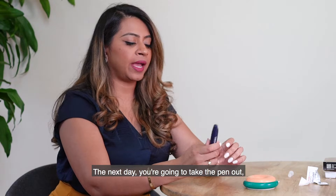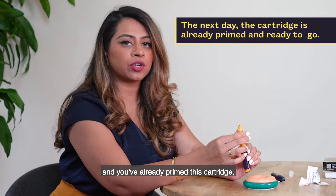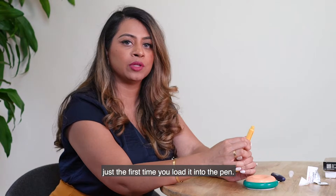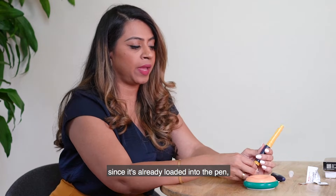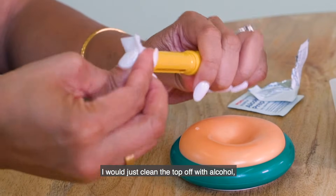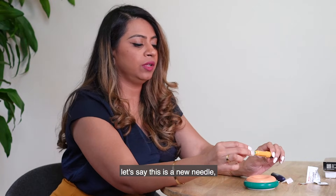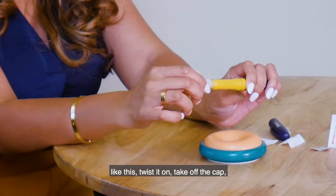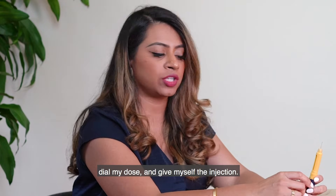The next day, take the pen out of the fridge and remove the cap. Since you've already primed this cartridge, you don't have to prime it every single time — just the first time you load it into the pen. So on subsequent days, with the cartridge already loaded, just clean the top off with alcohol, take out a new needle, place it on top of the pen, twist it on, take off the cap, dial your dose, and give yourself the injection.